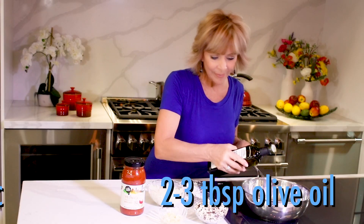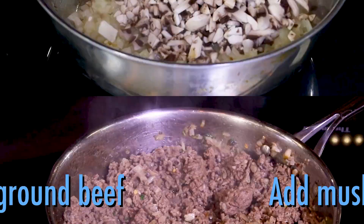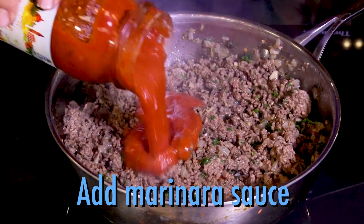Add some olive oil to a skillet and saute the onion and garlic. If you like mushrooms, chop them fine and throw those in. Next, cook up the ground beef, add two tablespoons of fresh basil, then the pasta sauce.